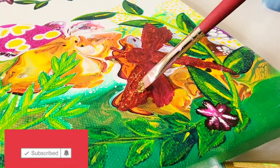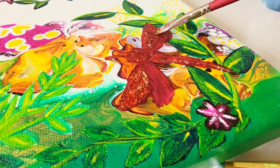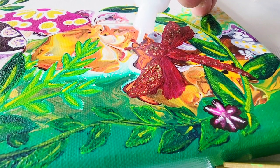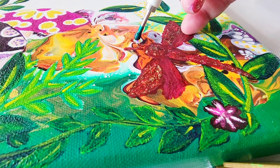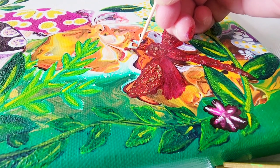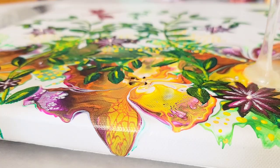Once those are dry, I take my Stickles glitter glue and put a little sparkle into the wings and the body. Then I even added some Swarovski crystals to the little antennae. There's nothing I love more than crystals — they are so gorgeous. I used a little bit of the Stickles glitter glue to tack them down, because I knew I was going to resin this piece and that will permanently hold them in place. So I laid them down in the glue, let that dry, and then came back with my KS Liquid Art Ultra UV Elite resin — the best of the best — and did a nice top coat of that. Once it dries, I will be doing a second top coat.